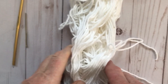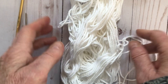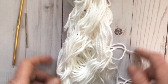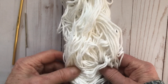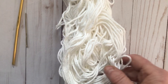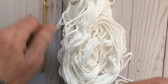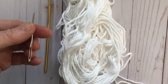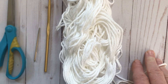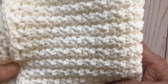Today I'm going to be making the alternating single crochet hand towel. I'm using 100% cotton in white, but you can use whatever color you like. I'm using an H hook, which is 5 millimeters. You're also going to need a yarn needle for weaving in the ends and scissors for cutting it off at the end.